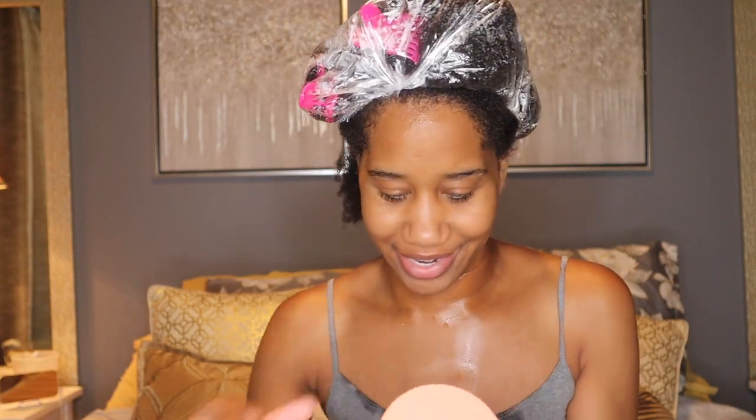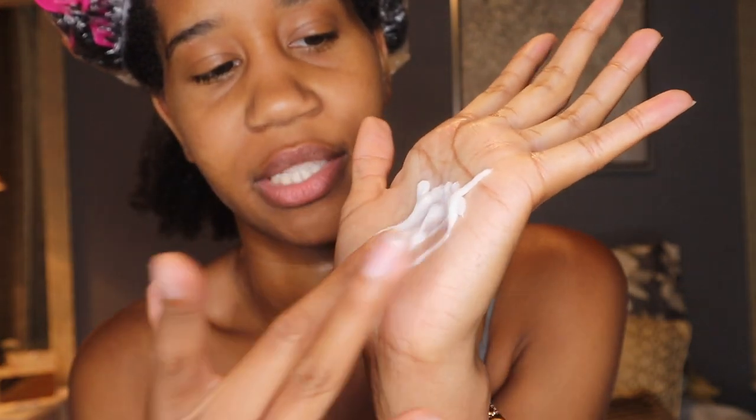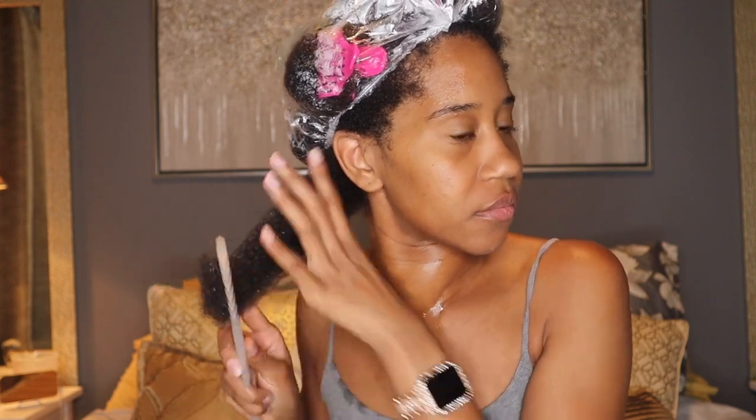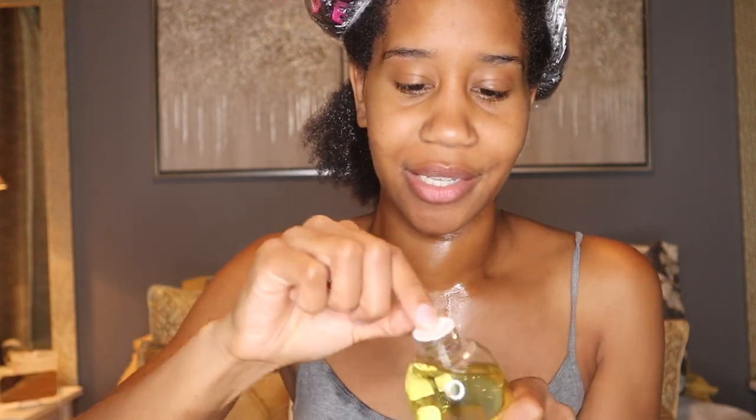Here is the leave-in — oh, it's very lightweight, kind of liquidy. It slid right down my finger. I smell some type of mint. It smells good and it feels good going onto my hair. Then I'm going to go in with the twist elongating style cream — it looks a little bit thick. After the cream, I'm going to go in with the oil and do the LCO method. This oil bottle was sealed, which I like — great packaging so it doesn't spill in transit. The opening is kind of big, so you just have to be careful about that.